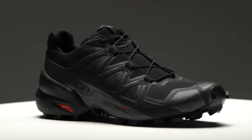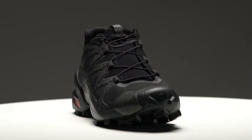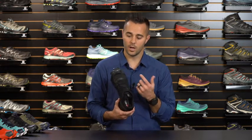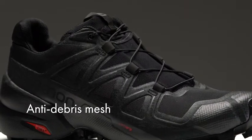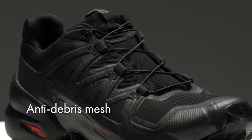The Speedcross 5 is also equipped with a rubber toe cap, providing protection from rocks, roots, and other debris you may encounter along the trail. Another upgrade on the Speedcross 5 is the mesh. On prior versions we had a ripstop nylon material; here we've gone to a closed mesh that's more comfortable on the foot and adds a little more stretch, improving the overall performance of the shoe.